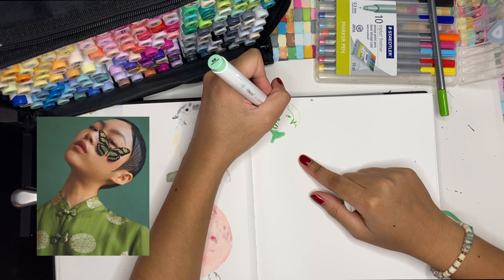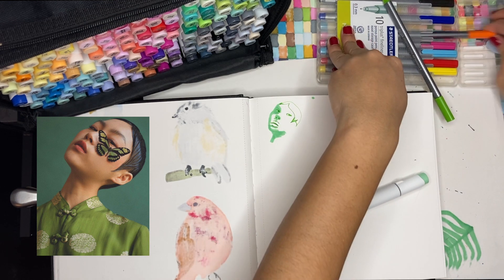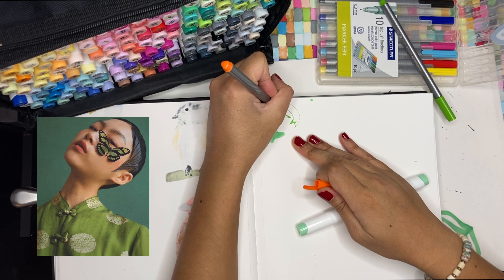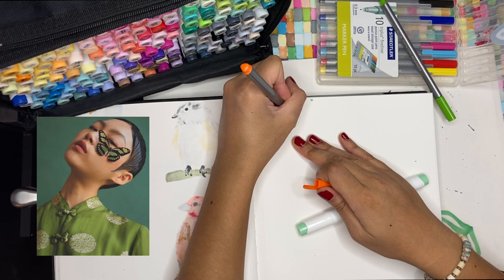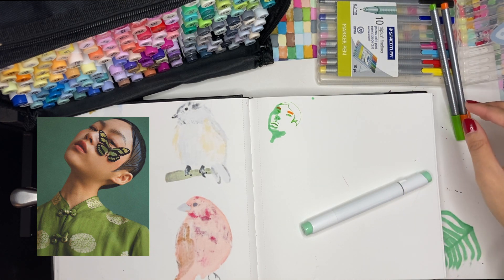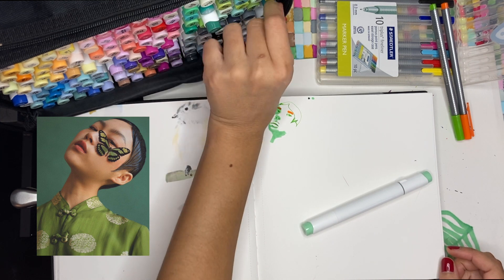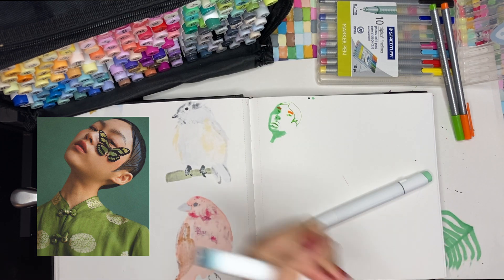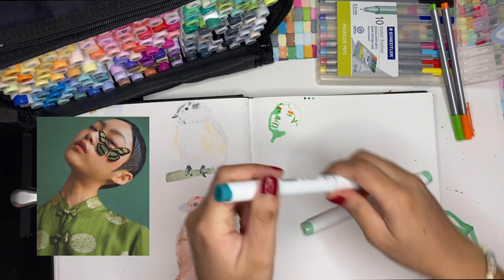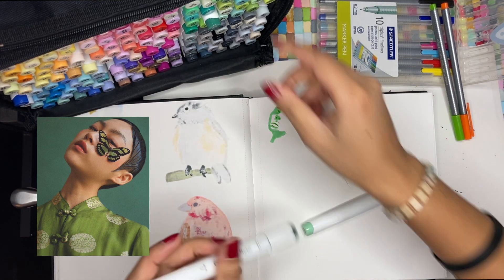My goal is to not spend too much time on each illustration so that I can focus on the style. I've watched several videos from artists using sketchbooks and I really think posca pens would be great — the perfect supply for me — but I do not have that. Let's use orange... wait, I said I don't want to spend too much time on each illustration. I cannot find the dark cream that I want, so let's go for this.